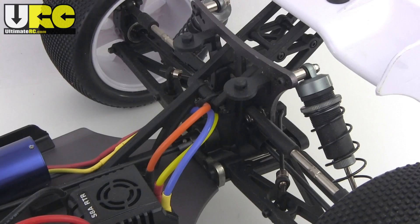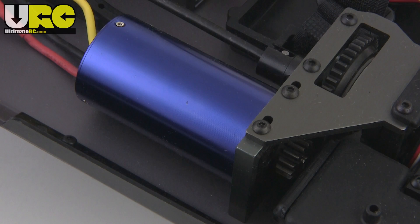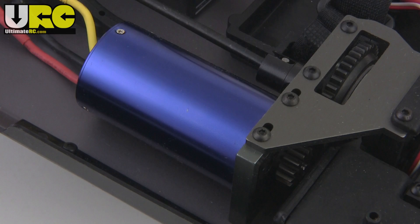The Truggy and monster truck versions in particular have no center differential — they just have a slipper clutch instead. Also specific to the Truggy and monster truck is this 36x74mm 2075kV motor. The buggy and short course truck use a shorter can.